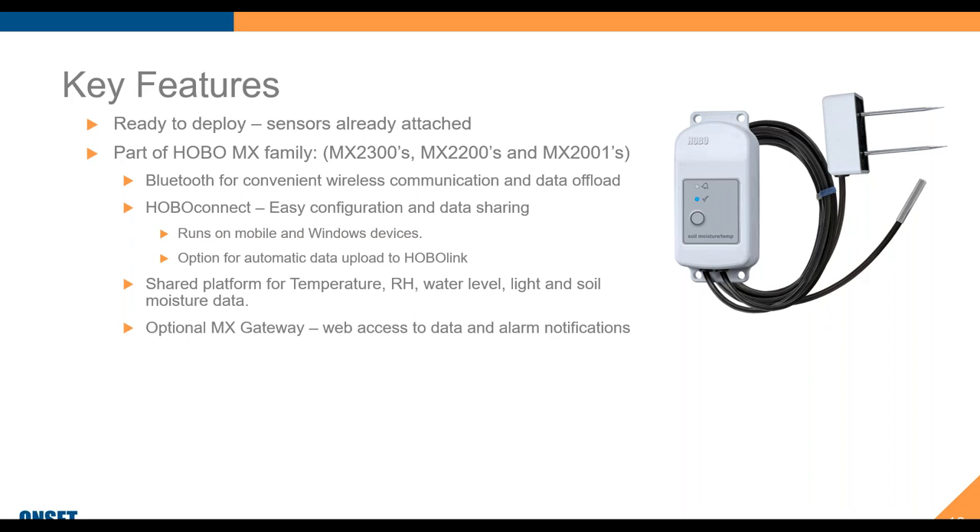A question came in: can I connect soil moisture sensors to weather stations from your company? These loggers are standalone data loggers — they don't connect up to a station and only log data within their own memory. If you're looking for sensors to plug into our stations, we have other choices which I'll talk about later.